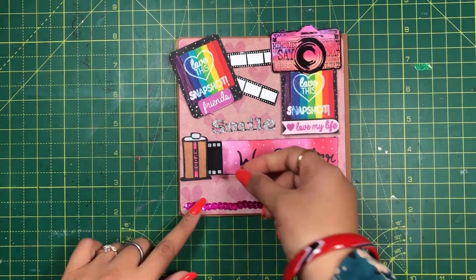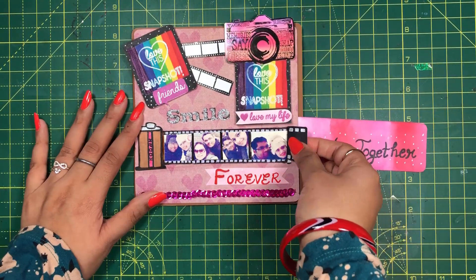And our photo reel card is ready. Paste your lovely pics on the film reel and feel like a movie star.